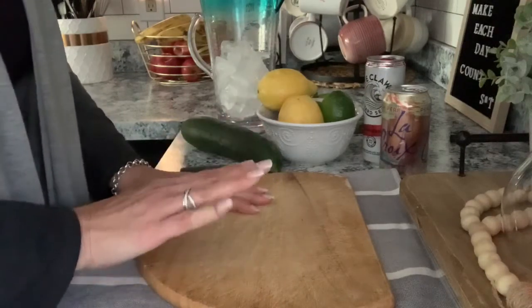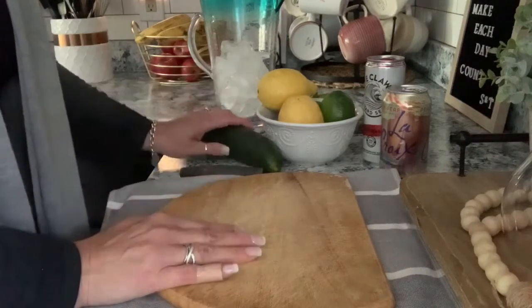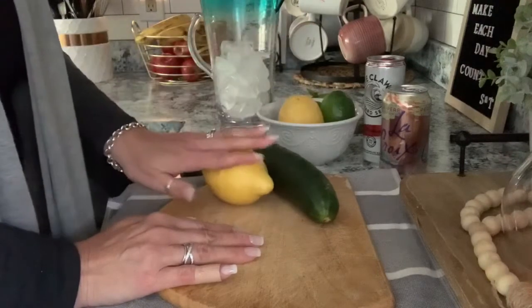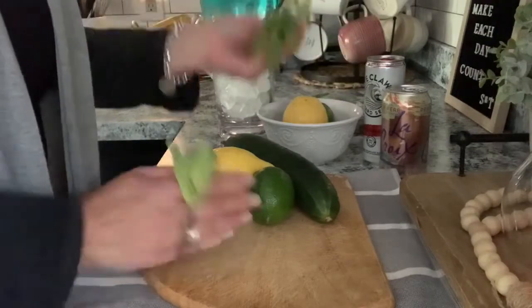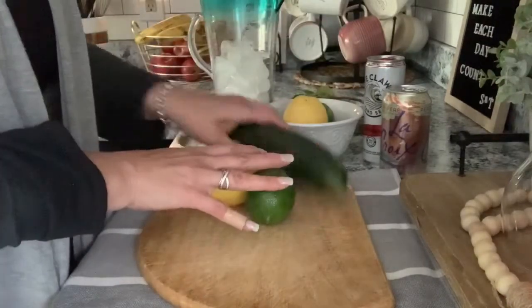So there are two different ways that you can make this water. One of them is you can just slice cucumber, lemon, a lime, and some fresh mint, which I have right here. That's the one I'm going to be doing today for you.